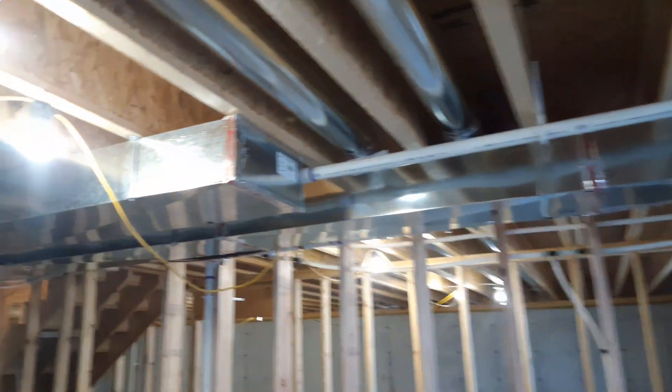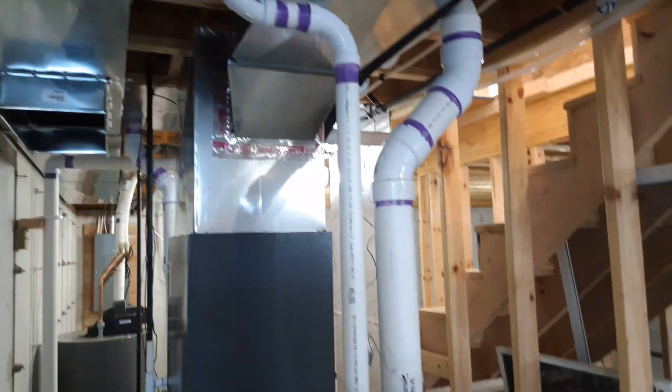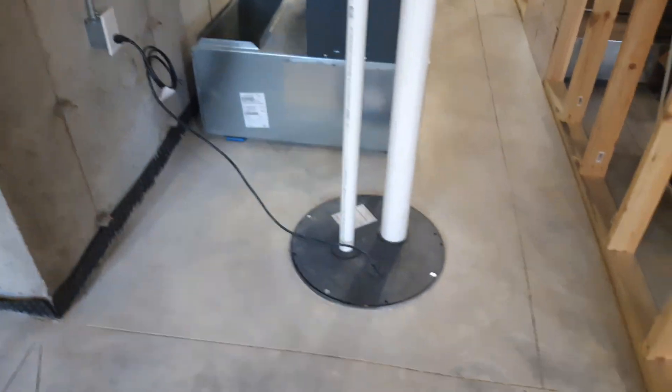96% furnace. Return and supply. Still have the return off until the insulators are gone and the sealant's in.